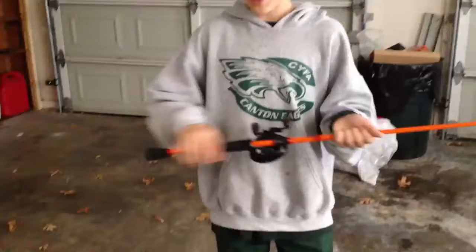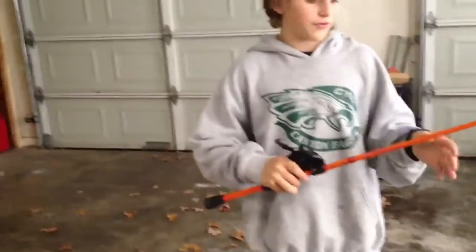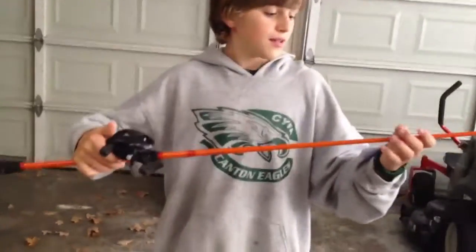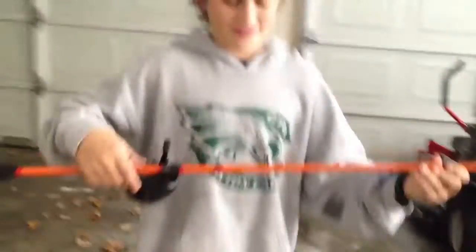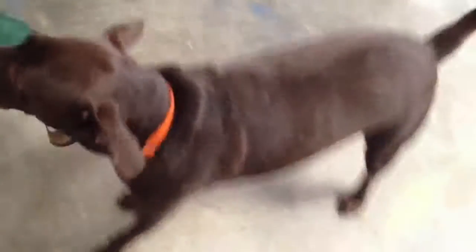I've got the split grip, which reduces the weight and gives me a better feel for the fish. I've got 10 guides and they're all open. Watch out, Riley. It's my dog — you saw him in the first video.